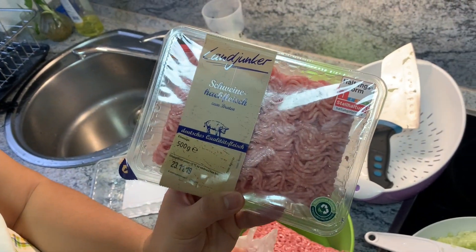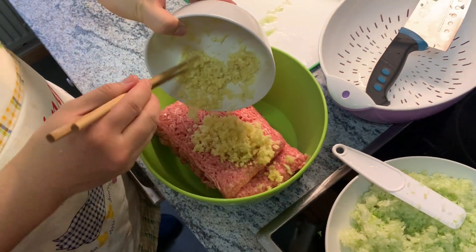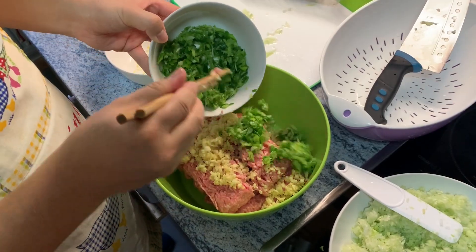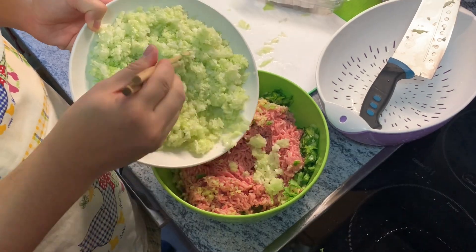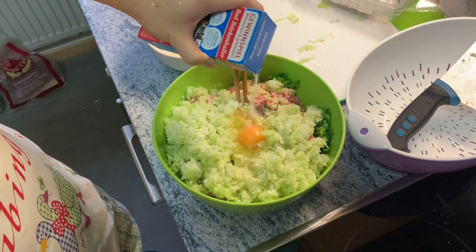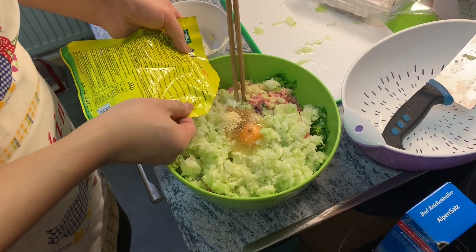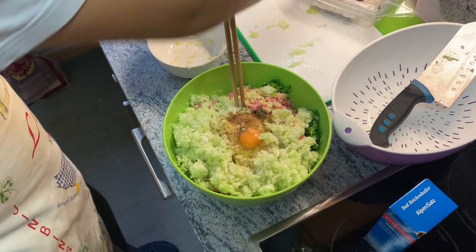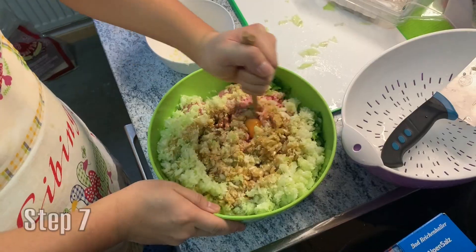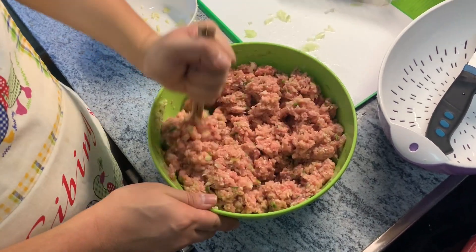All throughout China, dumplings are made differently. Some people use pork as a base, some people use shrimp, but for this video we're going to stick with pork. Now we're adding in some garlic, ginger, green onions, and then a little bit of cabbage. Then we add some salt, as well as an egg, and a spice called wuxiangfen, which translates as five-spice powder. The amount of seasoning is completely contingent upon how many dumplings you need to make. We also add a little bit of soy sauce, some cooking wine, and then we begin to mix it up. We stir it all together, and it'll begin to look like this after about two to three minutes.